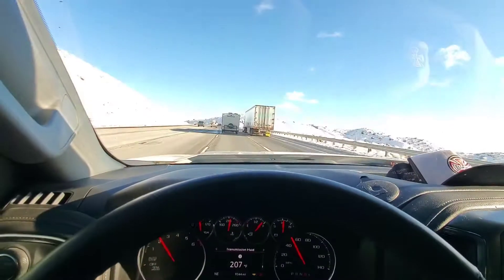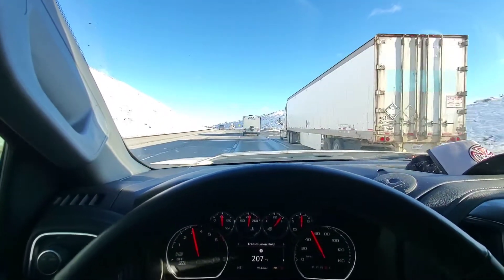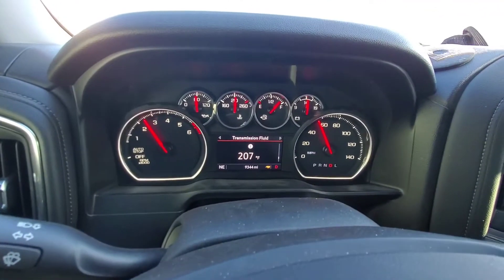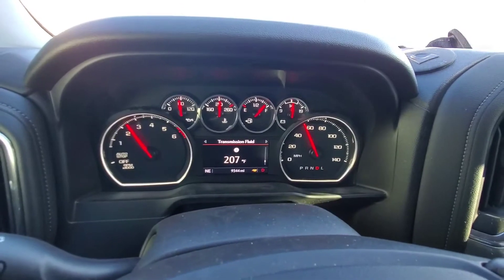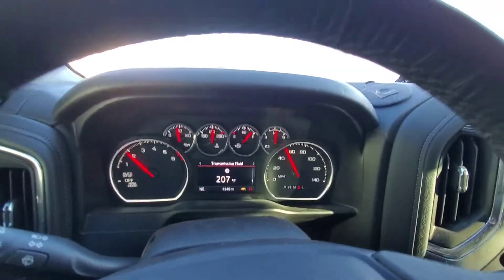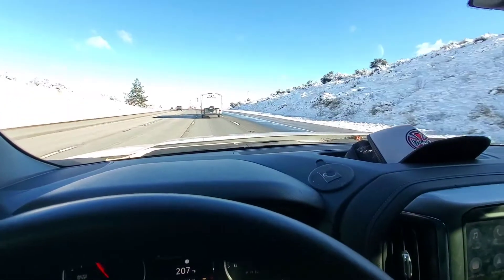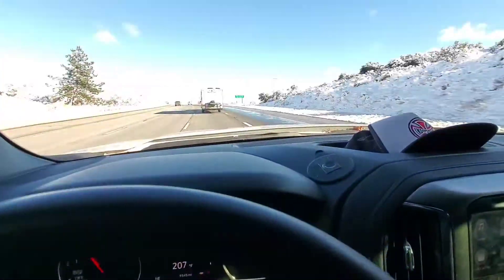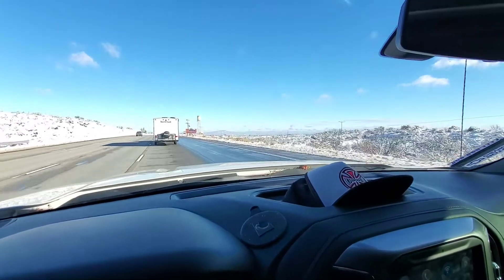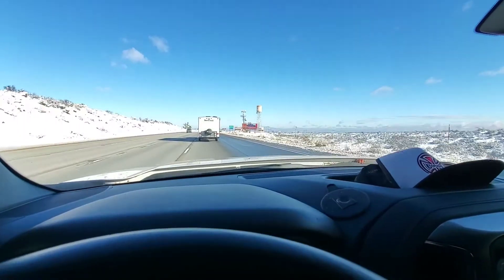We're on that big hill off the 15 heading towards Las Vegas — I think it's the Cajon Pass. That's the temperature of the motor and the transmission, and I'm pulling about 3,500 pounds. It's going up the hill like nothing, doing really good, no problems, no issues. We're here by the Oak Hills sign — and now Hesperia, city of Hesperia.